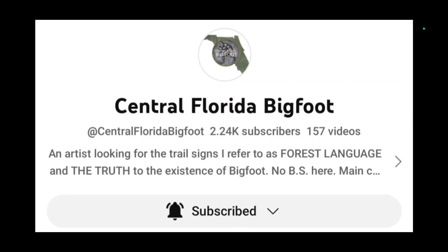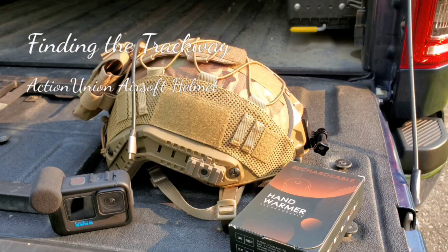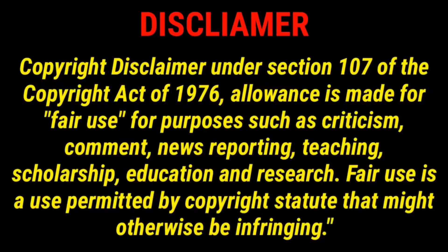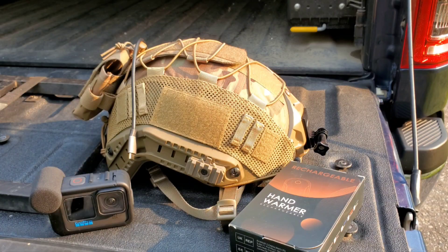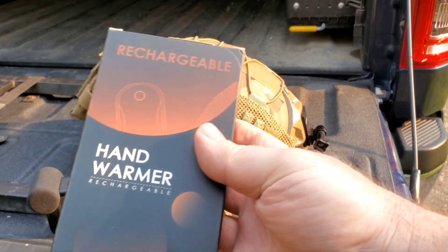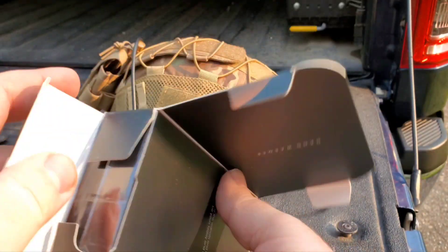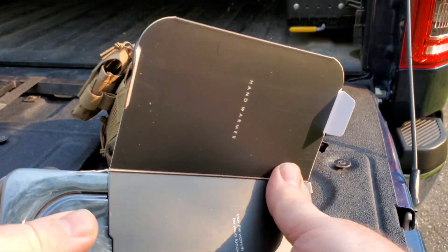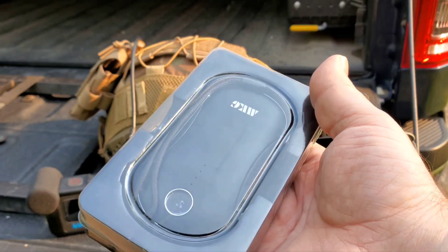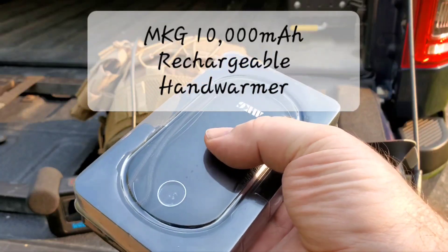This video is inspired by the YouTube channel of Central Florida Bigfoot. Okay, trackway here and I got a couple new things for you. First one is this rechargeable hand warmer — a hand warmer plus spare backup battery so that you can charge electronics when you're not using it as a heater.